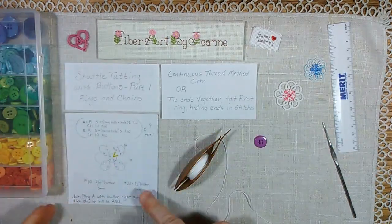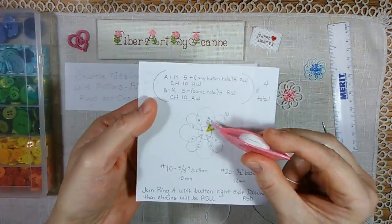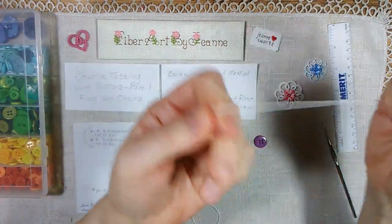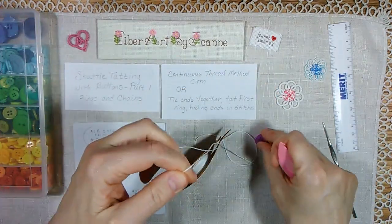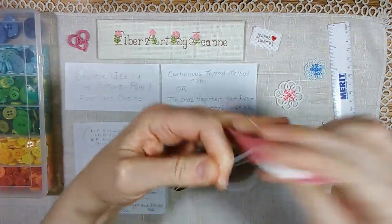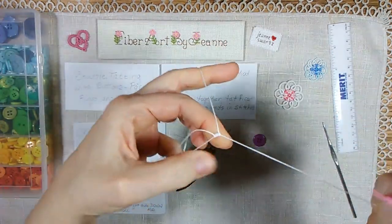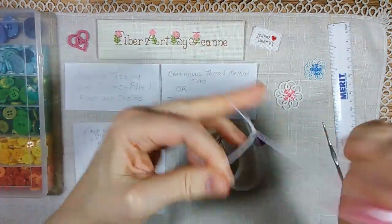You're going to start this pattern with ring A, which is five join five. So you're going to start your ring with your thread around your hand and tat your first five stitches: one, two, three, four, five.